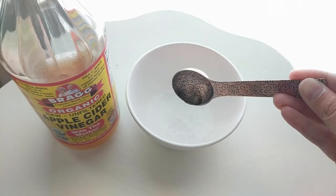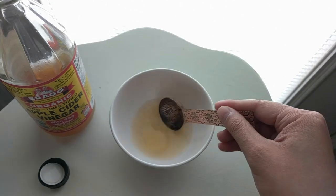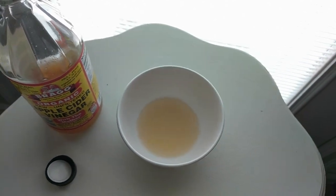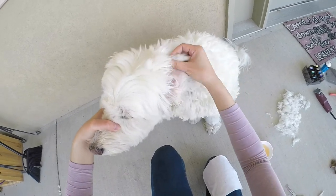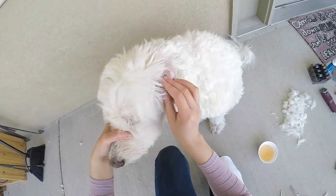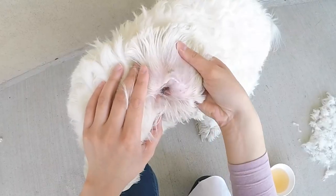So instead of buying some ear cleaning solution, I actually just mixed one part water to one part apple cider vinegar. It's cheap, easy, and natural, which I'm all for. I'm going to use that as a solution to clean out Chloe's ears, which have some dirt and gunk built up.